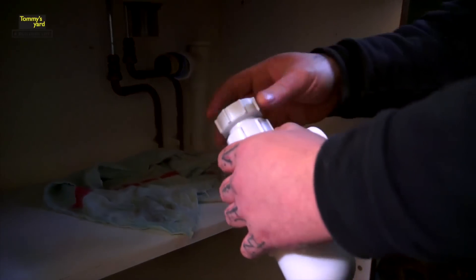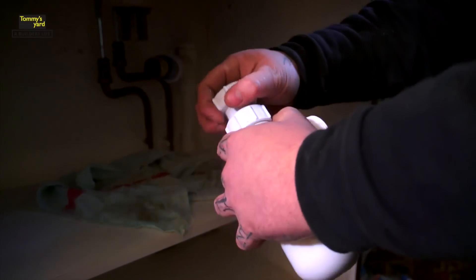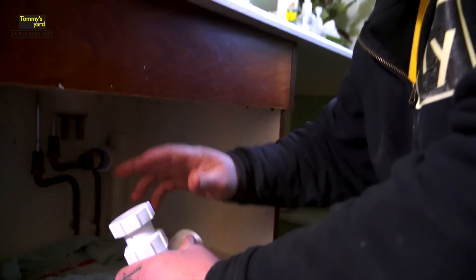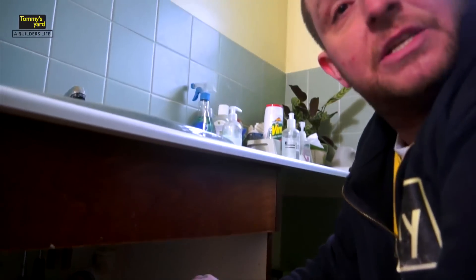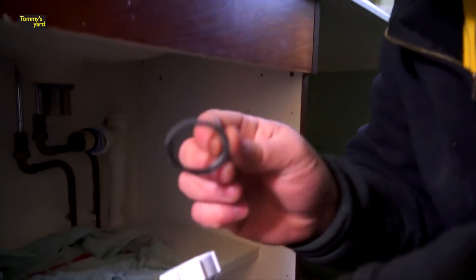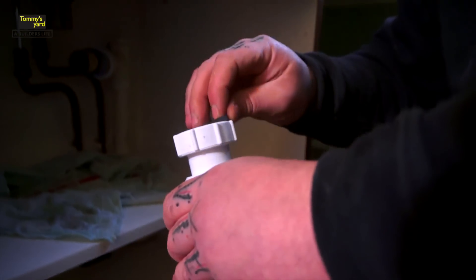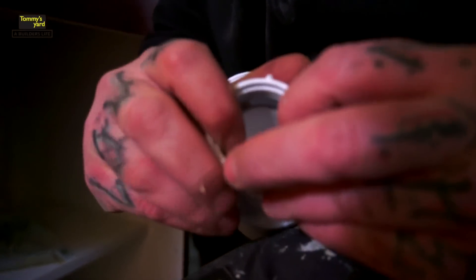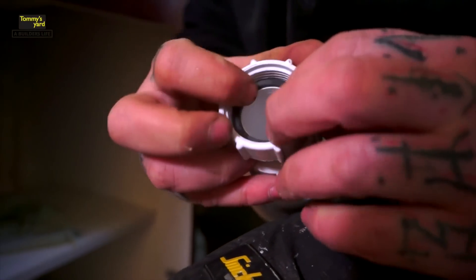Your bottle trap — this is your part which adjusts up and down, this part here. Hence why it's called adjustable. That top nut is going to connect to our basin waste. What you've got to make sure is your other washer, your black washer, you put into there. Just place that into there, slip that in like that. If you don't do that, it's going to leak everywhere, so you've got to make sure you do that.